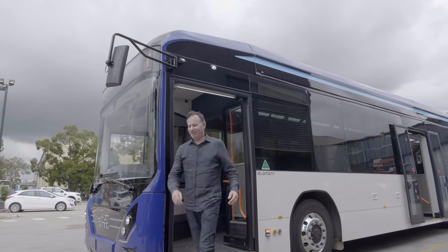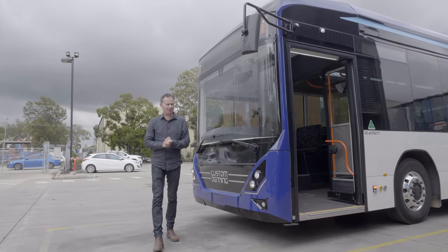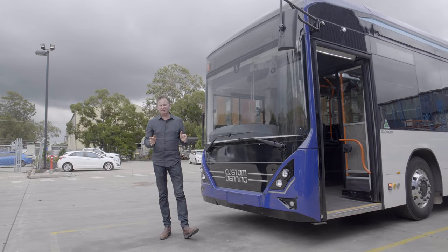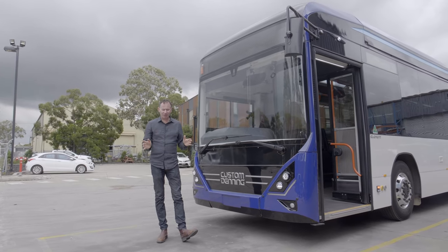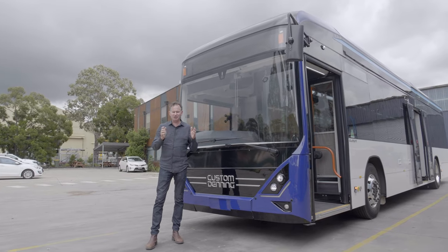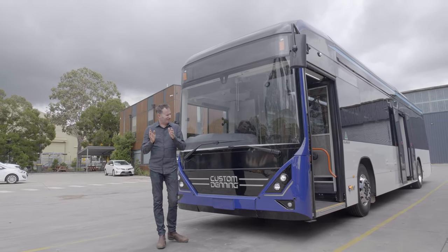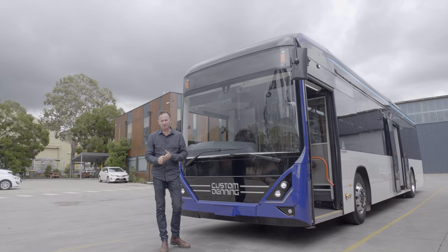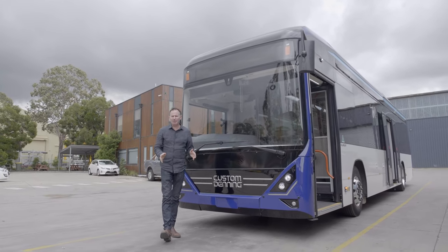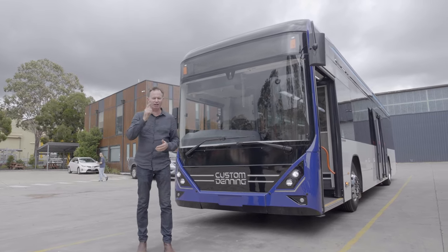So there we are. We've spent the best part of the day driving the Custom Denning Element, and I must say it's been an outstanding drive. This is really, really well put together. It's their first electric bus, but Custom aren't strangers to building buses — that's what they do. If you want to find out more about this bus, please go and grab a copy of the ABC mag, and we'll see you on the next one.